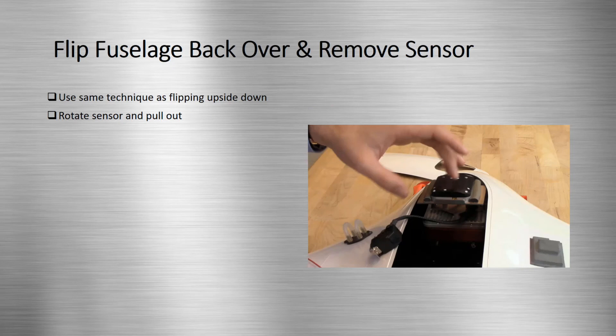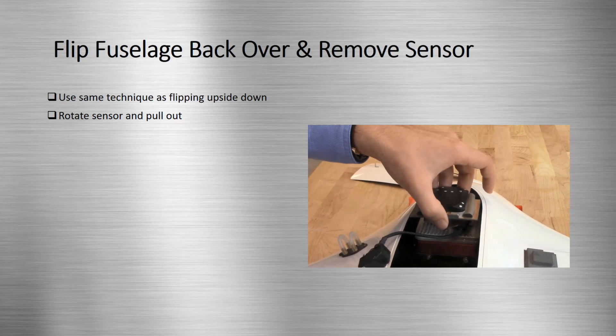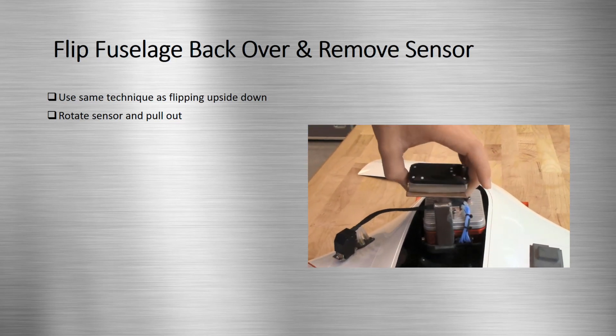After using the same technique to flip the fuselage back over, we can finally remove the sensor. The sensor is removed by simply rotating it and pulling it out.